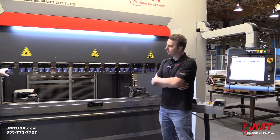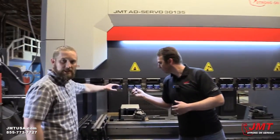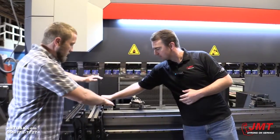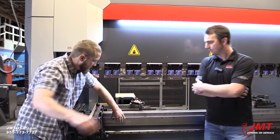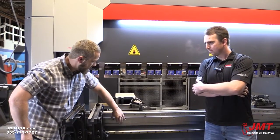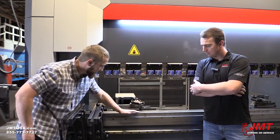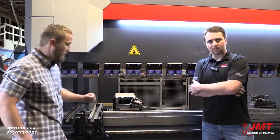This customer upgraded to get the Wila-style quick clamps. We do come standard with wedge clamps on our machine. I'd also like to point out that our daylight is not affected by our crowning. We've got wave crowning in here. A lot of manufacturers are actually putting crowning on top of their machine, so you're actually losing daylight. We don't lose that with our solid crowning, which comes standard on this machine.